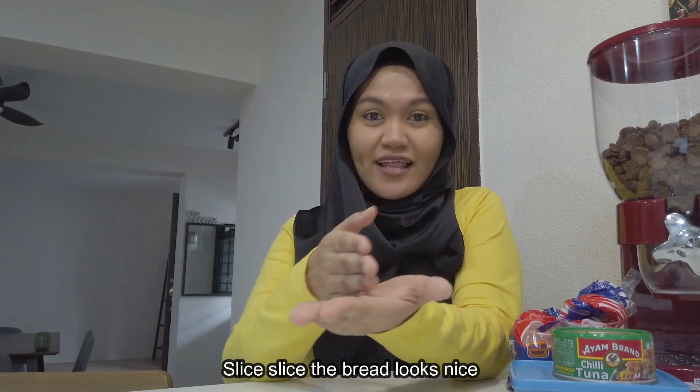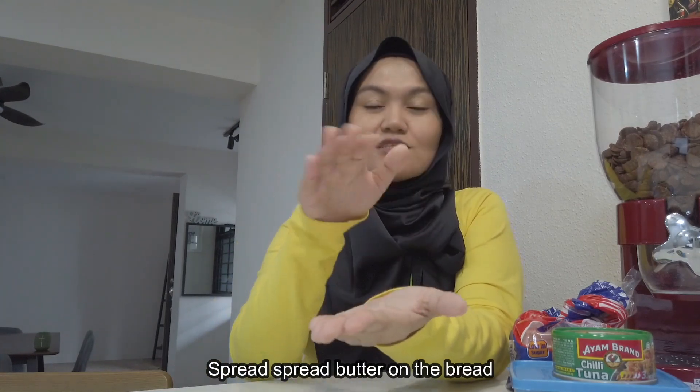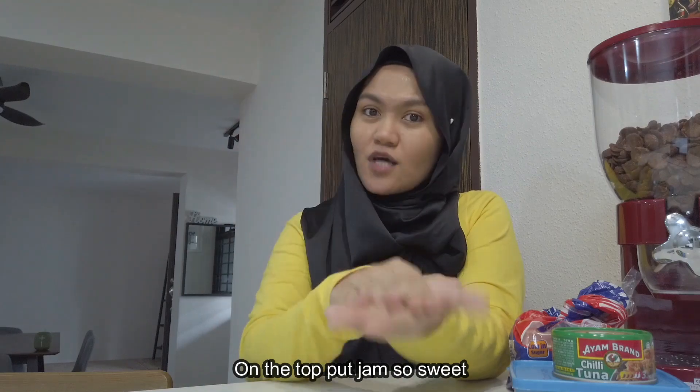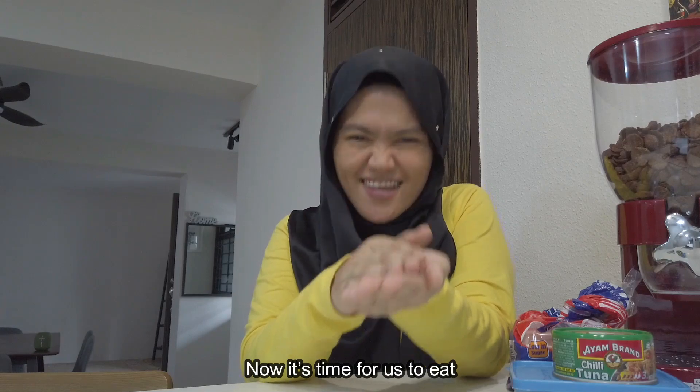So good! Let's try that one more time, alright? Thumbs up! Here we go. Slice, slice, the bread looks nice. Spread, spread, butter on the bread. On the top, put cham. So sweet, and now it's time for us to eat!